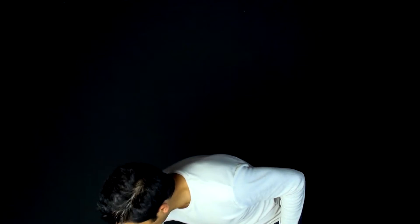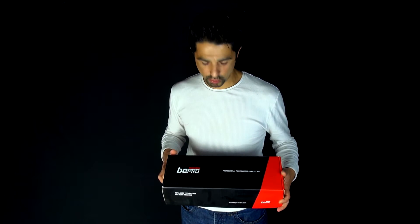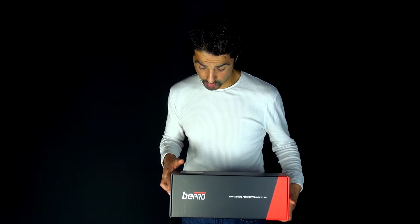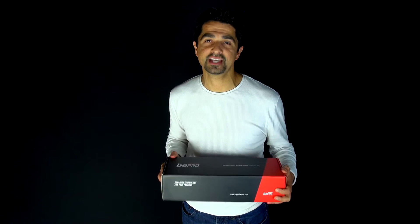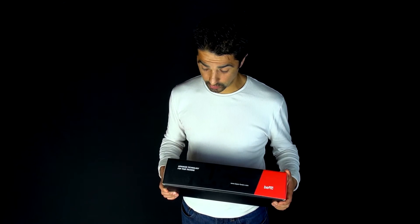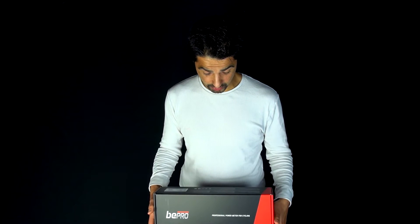Hi there, today on Fast Fitness Tips we've taken delivery of the Beepro pedal-based power system. Beepro is one of the newer pedal-based meters and we've got the unilateral, one-sided pedal meter here. Beepro is doing a calculation to work out overall power from the power you put down on the left pedal only.